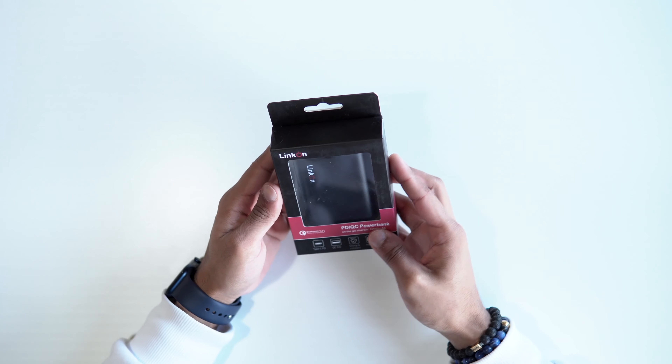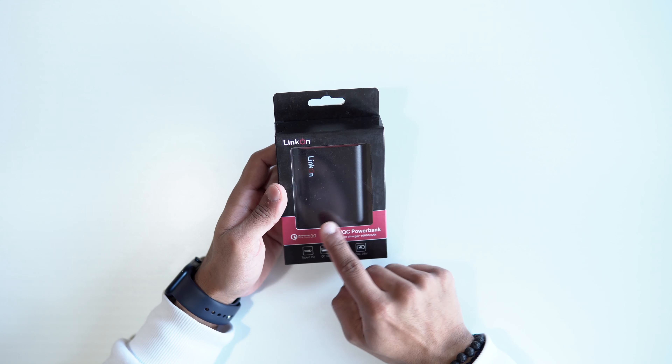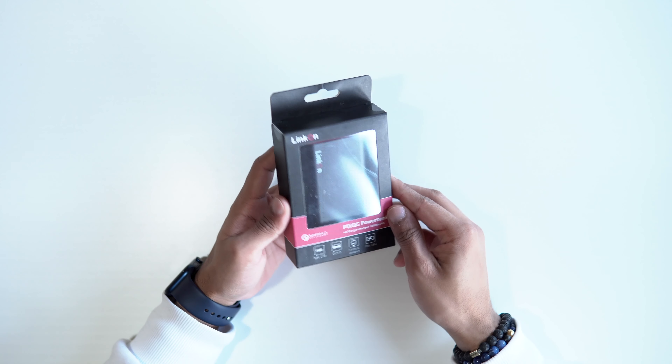Lincoln actually makes two different product lines, from power banks to car chargers to wall outlets and charging cables. Today we'll be checking out their 10,000 mAh power bank, which retails for $30. I'll leave a link in the description if you want to check it out. This is the packaging itself — we've got the branding here and a picture of the product.